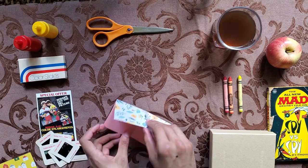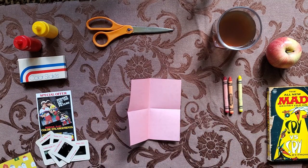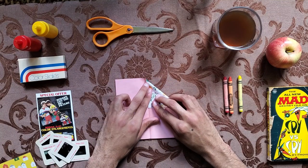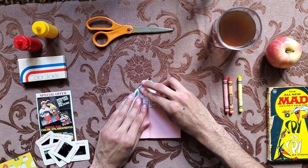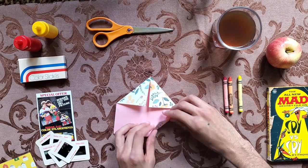Continue on with the next step. Move the box out of the way and make sure your area is clear. Take the corners and fold them towards the center — they should line up along the two lines you made by folding. Make sure all four sides are equally folded, nicely and clean.